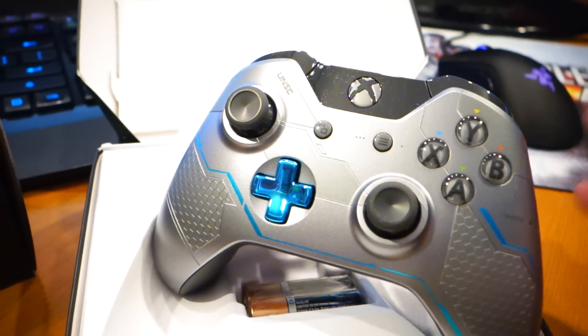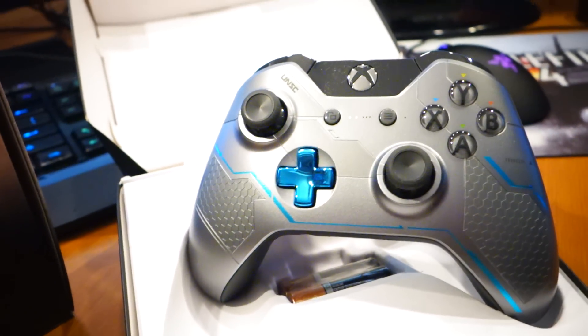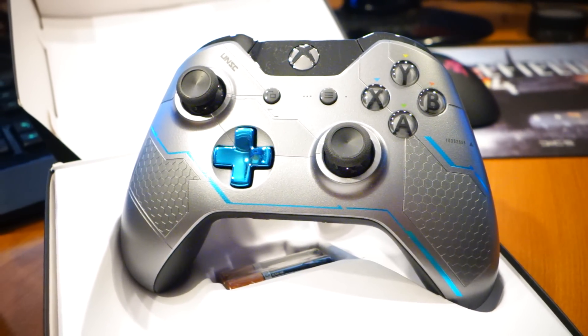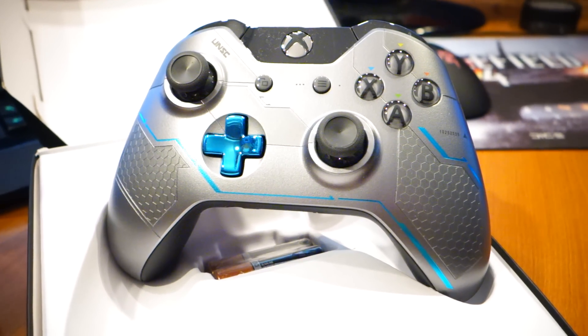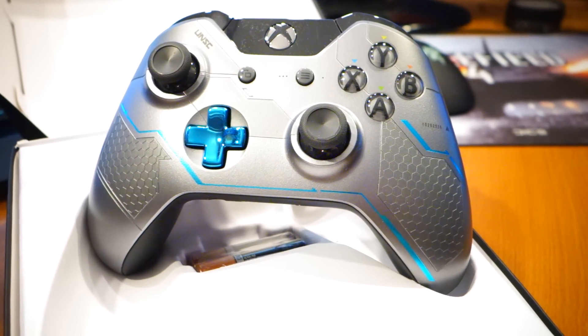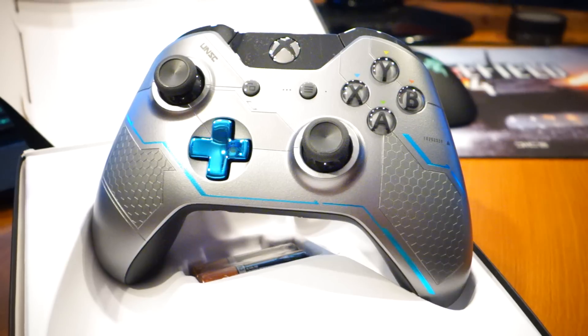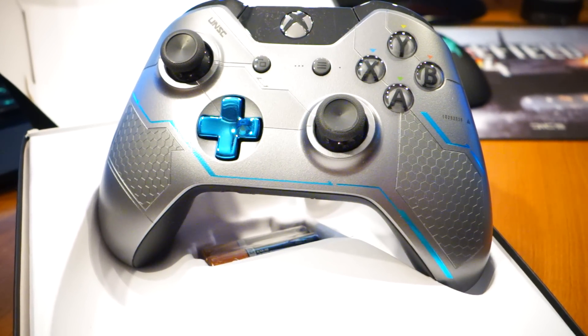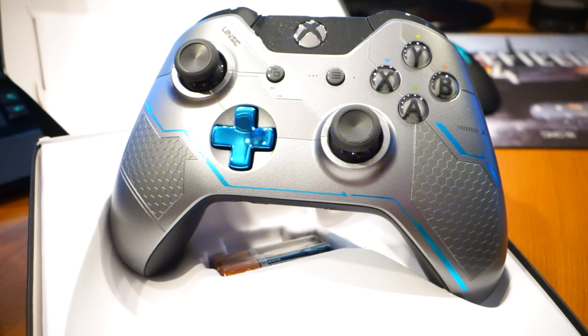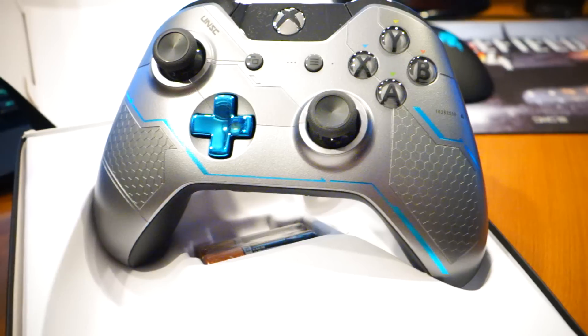So, this is again a very sharp, nice-looking controller. As far as controllers go, it might be one of the nicest ones they've released in terms of looks. I'm not even really a big Halo fan at all — I've played them with limited success over the years — but I just love these two controllers. I just wish they had that new rubberized grip.